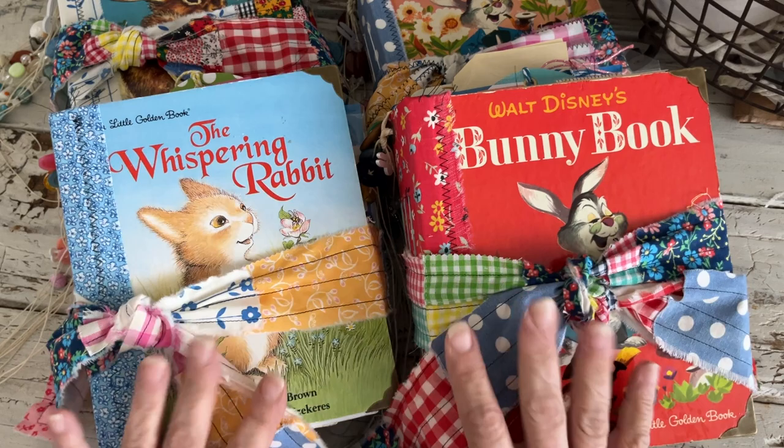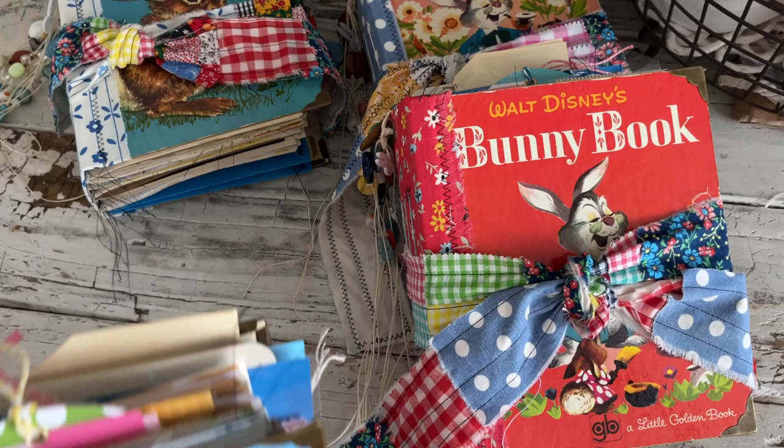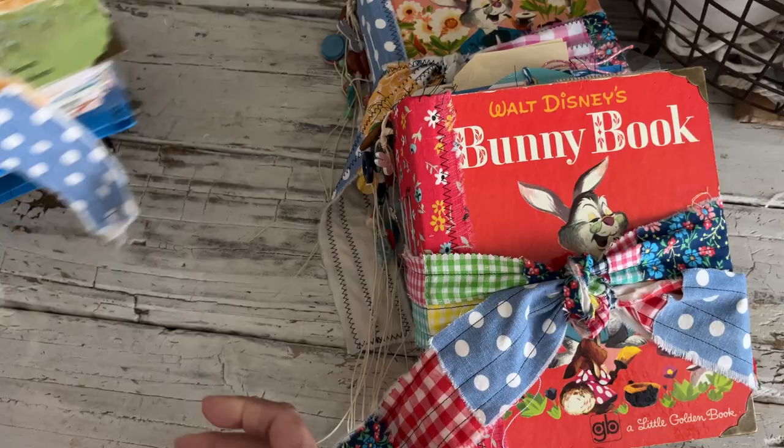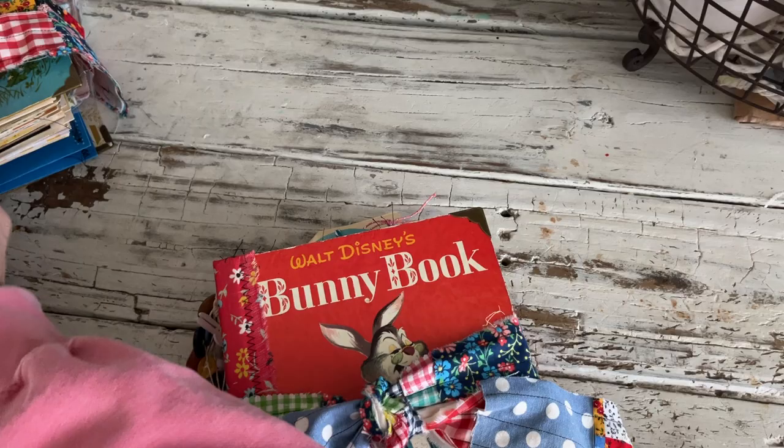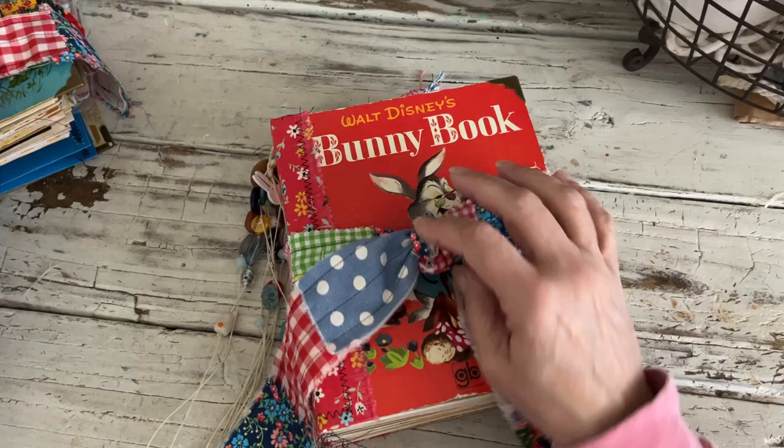I'm going to flip through one of them pretty extensively and then the other ones I'm just going to do a fairly quick flip through so we're not here all day. If you're interested you can go check them out in the shop — there'll be some pictures in the listings. So for each one I did a scrappy tie, of course.